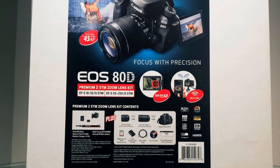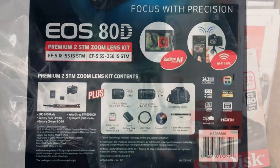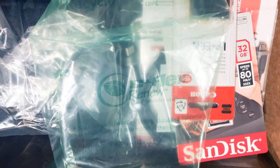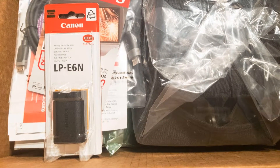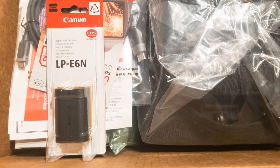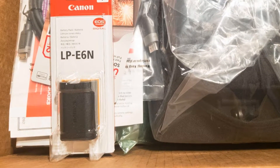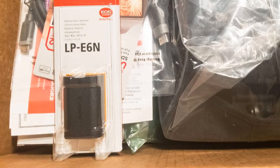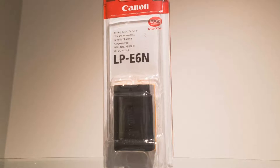The bundle from Costco comes in a large white box with pictures and a description of the contents on the label, with all items securely packed inside to keep contents from shifting around. Inside is one extra Canon LP-E6N Lithium-Ion Battery Pack. These batteries are rated by Canon to take approximately 1,400 pictures with a viewfinder, or 340 pictures using the LCD screen for live view shooting at room temperature with no flash.